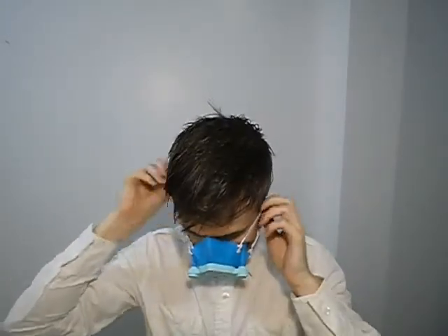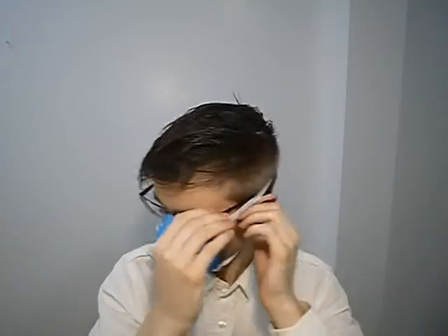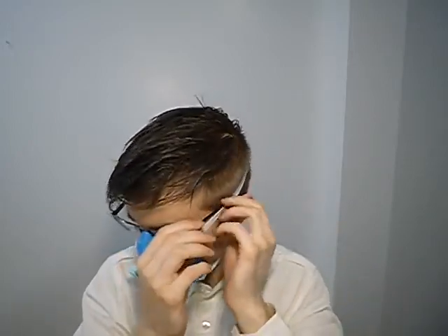Then we put this on the face and hold the mask like this. Now if you're like me and you have glasses and you don't want your glasses to slip off your face, you can use the elastic straps on the side to go over your glasses — just go right over your glasses — and then the elastic holds your glasses down so they don't fall off the face.